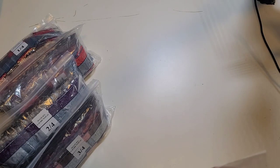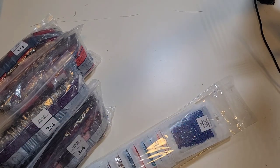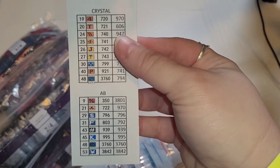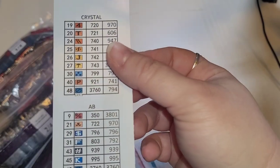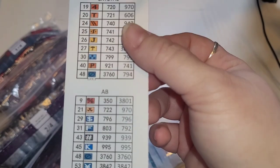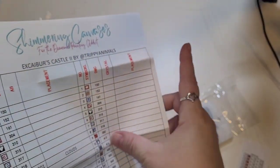She puts these packs together. If you are interested in doing the diamond painting without the special drills, you don't need to purchase this. So here are the stickers if you are putting them on containers. Here are the AB replacements and here are the crystal replacements — that's super cool. I'm going to show you guys how she does this.